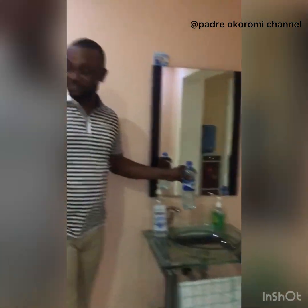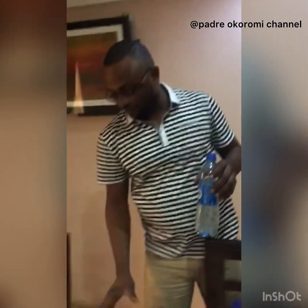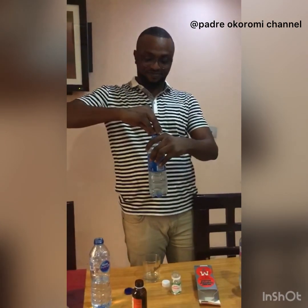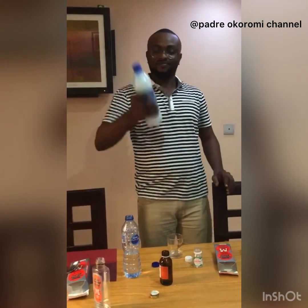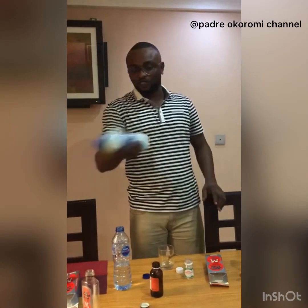After this, I cover. Then I shake. That's to give you this foaming effect to show you that it's working.